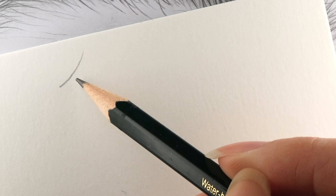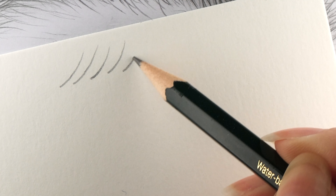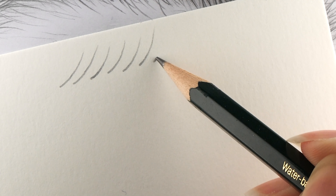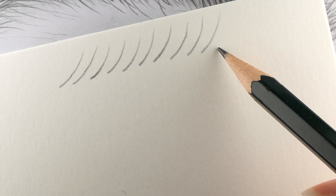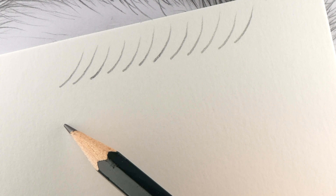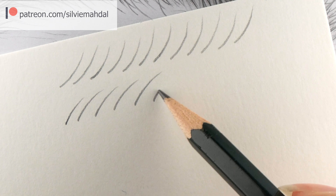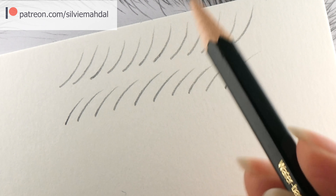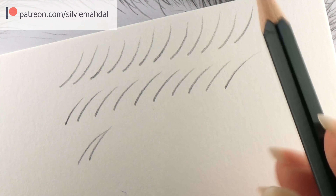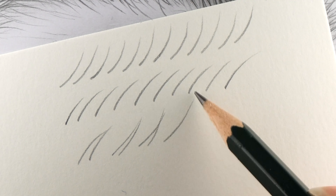I also recommend this little exercise. You can try it anytime when you have a pencil and paper. Just try to draw a few fine, confident, consistent lines. This exercise will help you to get better control over the pencil, keep the pressure consistent, and build more confidence and patience while drawing. Try to do this little exercise even a few lines every time before you apply them to your drawing — on a separate piece of paper, just to get your hand used to the certain motion.